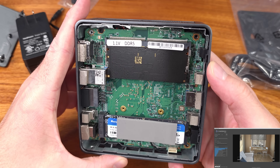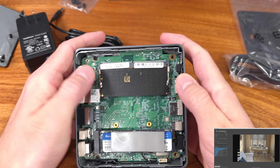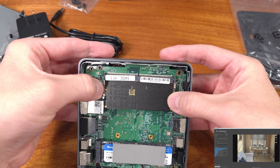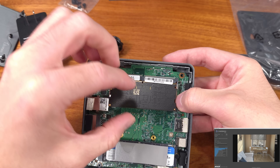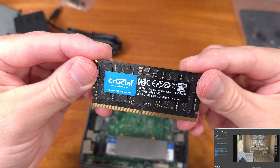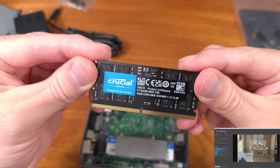The Air 12 ships with Windows 11 Pro installed — mine was on 24H2, which was great to see up to date with a Pro key included. As always, I would recommend running updates as soon as you unbox and connect it to the internet.